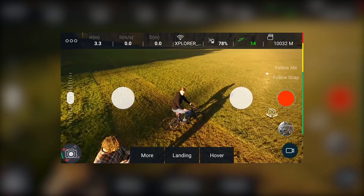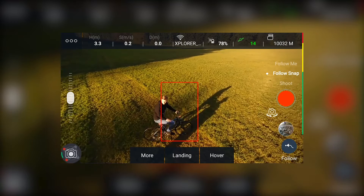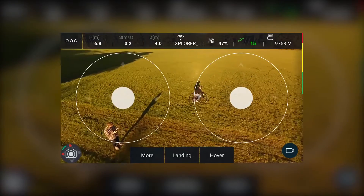Select the intelligent flight mode Follow Snap via the options on the right of the screen. Using two fingers you can now draw a box around the target to follow. When the box turns green the target is identified and selected.